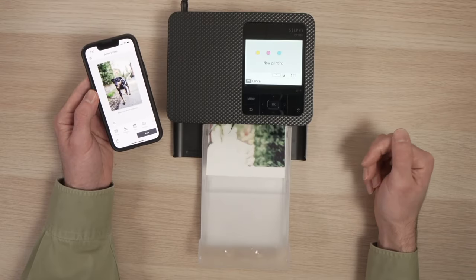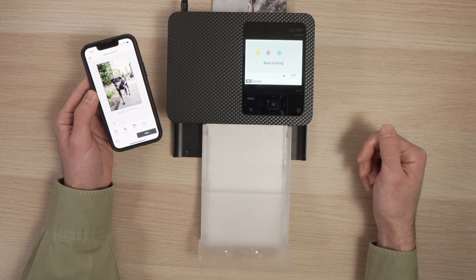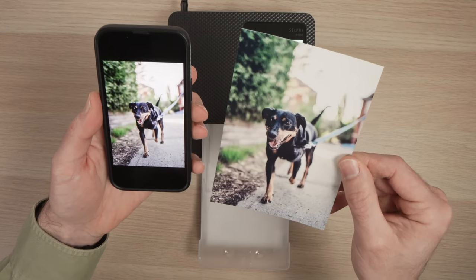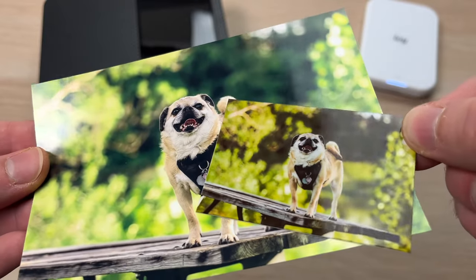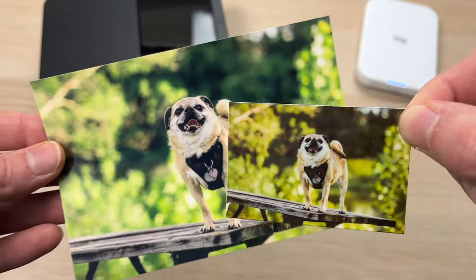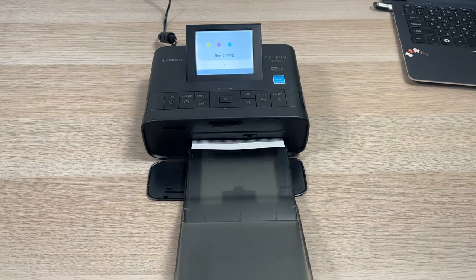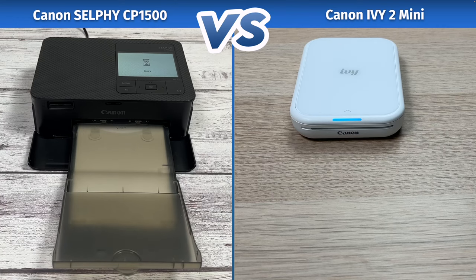With the CP1500, you need to plan ahead. You can't just pull it out of your backpack and print in less than a minute. But if you have more time on your hands and print quality is the most important thing for you, then look no further — the CP1500 is the one to take. It's able to print on a much larger format, with more details, better colors, better contrast, and overall it's very hard to be deceived by the print quality that this printer produces.